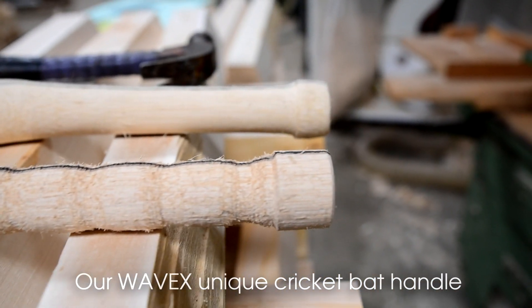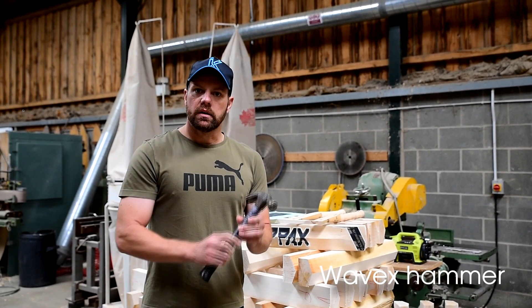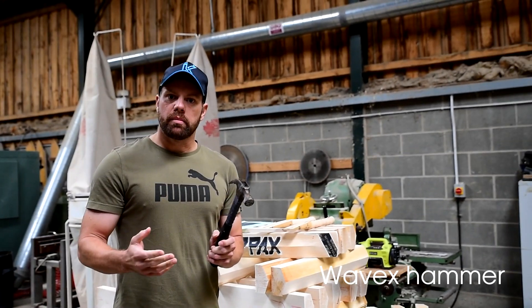It all started a few years ago when we were using this hammer in the factory and we saw this wave effect up the handle. This actually dampens vibrations, so we thought if it worked in a hammer, why would it not work in a cricket bat handle?